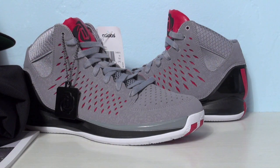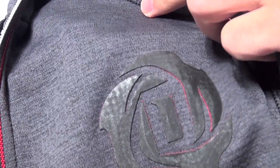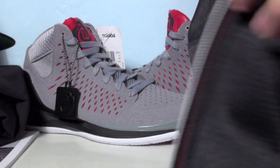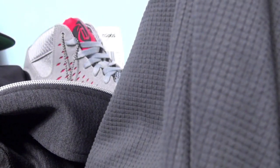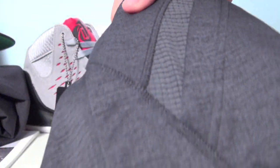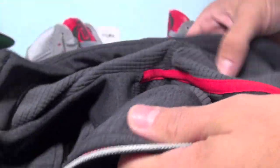My favorite piece from this collection is this sweater full zip-up hoodie. It's gray with Rose's logo on the chest, and for the hood it has a shoestring to tie it down. This is called the DRFC hoodie — guessing Derrick Rose, not sure what the FC stands for. It's a large and fits big on me, but I can pull it off leaving it unzipped. A medium would fit me perfectly — I believe this is more true to size. It's got a little red lining on the interior.